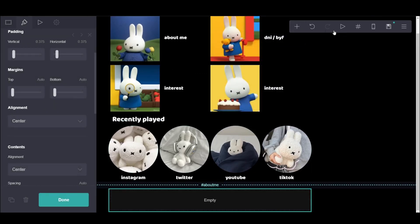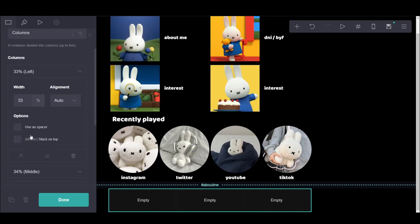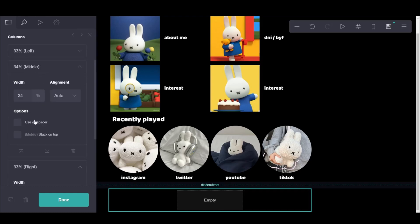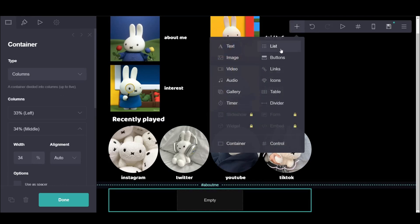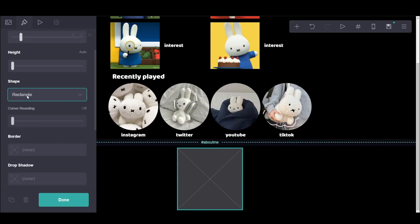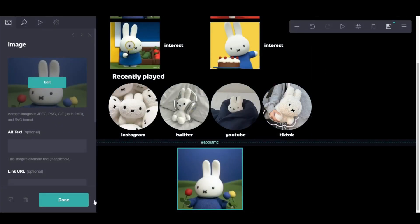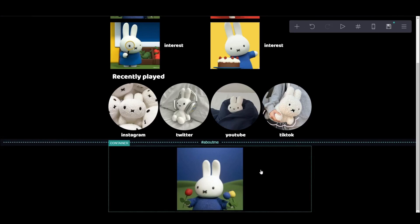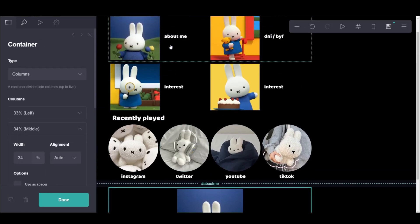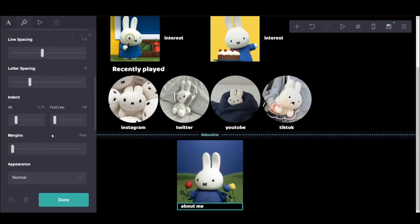And now the next section is control. This is like when you click the about me picture, it takes you to the actual about me page. So this is the same with the other ones — like interest, DNI, BYF, and games. You don't need that for social media since clicking on social media will take you there. But for the about me, you need the information, so it will be in a separate section. For this one, I'm just removing the space at the side so the image is in the center. You're supposed to put the same image as the one on top for the main ones.